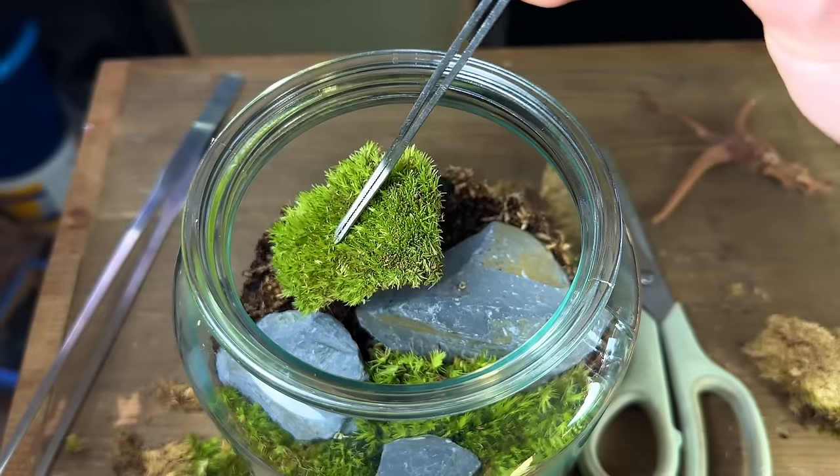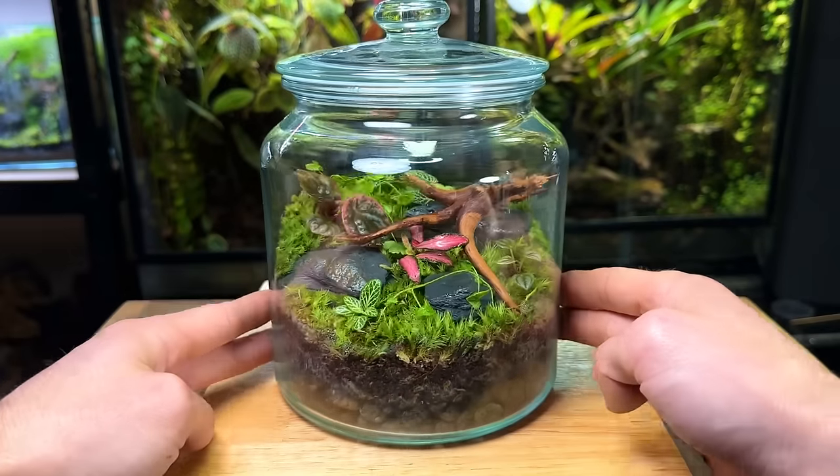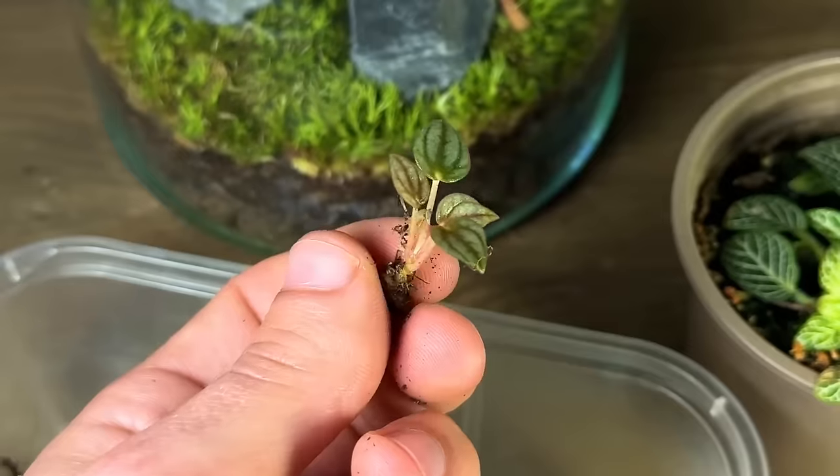Making a terrarium can seem difficult and complicated if you've never made one before. But after watching this video you'll learn exactly how to make your own. I'll be covering everything from making the drainage layer, creating the substrate mix, picking out the right moss and plants and much more.